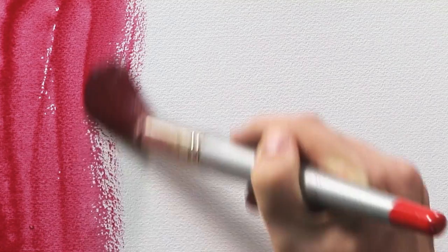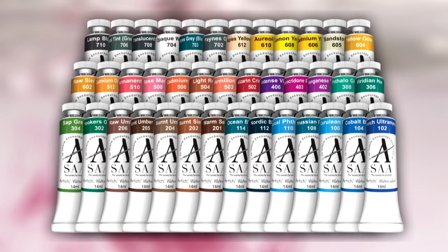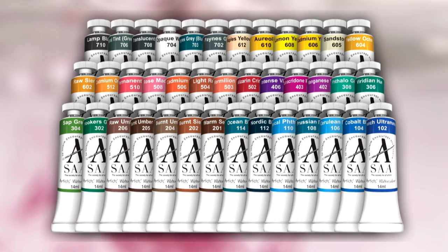This versatile colour makes floral compositions burst into life, creates warm stunning sunsets, and is perfect for capturing the rich reds of autumn — a great all-rounder. Natural Red, just one of the many beautiful colours available from the SAA Artists Watercolour Collection.